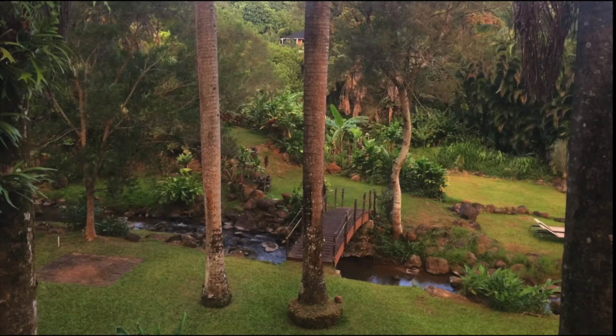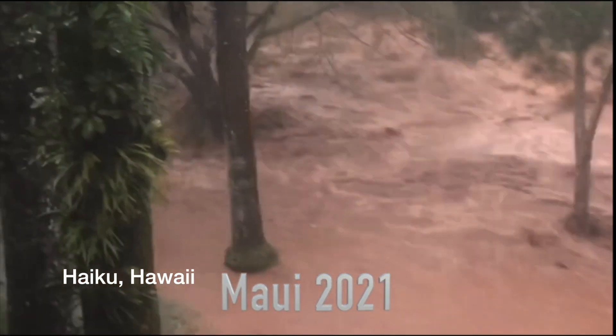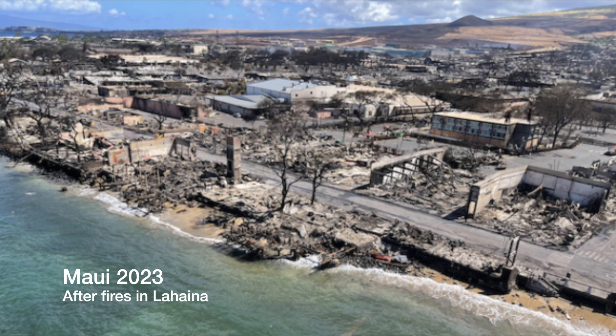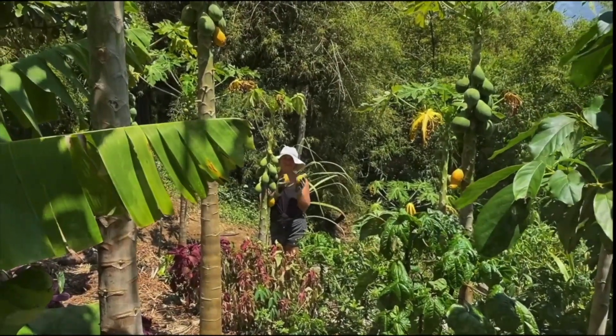At least 85% of the global population has experienced weather events made worse by climate change. Hawaii's weather pattern is changing too, and food security is at stake — we still import nearly 90% of our food. We call for your kuleana, your responsibility to take action.